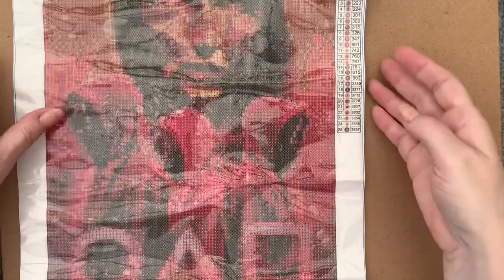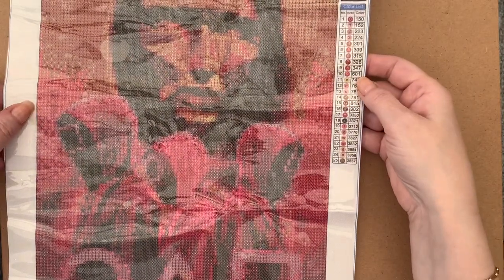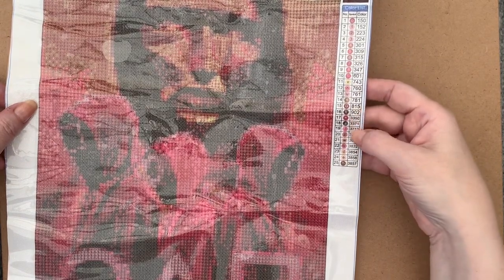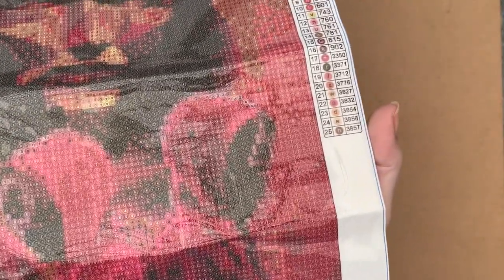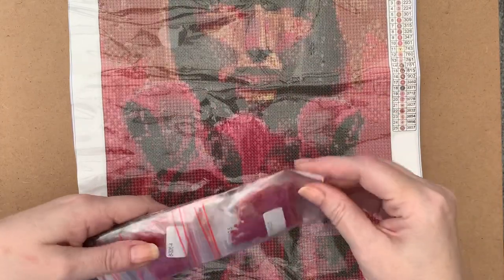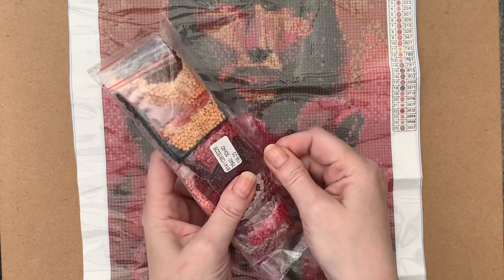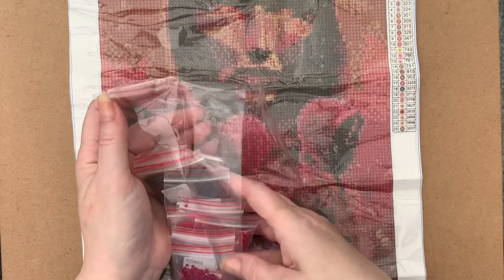We've got 25 different colors, all DMC codes, and it looks like they're mostly numbers and letters. There are fives and S's - those really get me - and a couple of symbols slipped in there. They look pretty good with a nice key code on the side. Let's have a quick look at the drills - they're all pre-bagged, which is brilliant. With only 25 colors I'll probably work directly from the bags on this one.